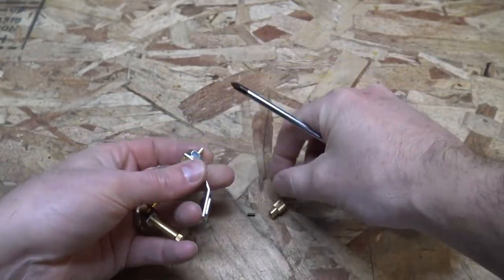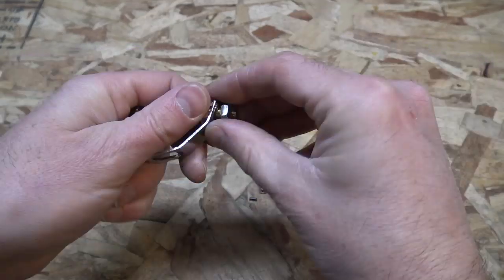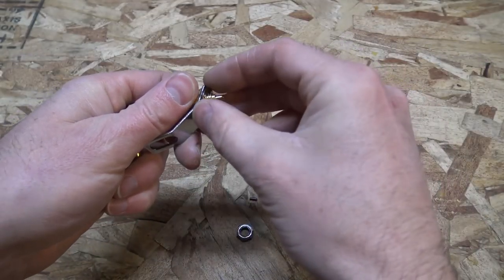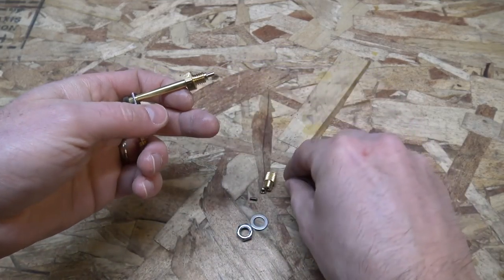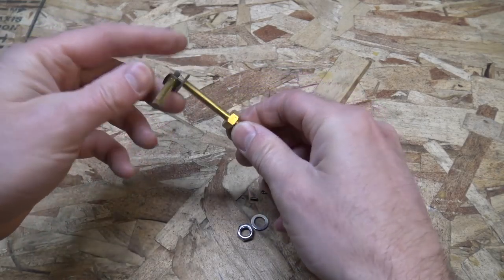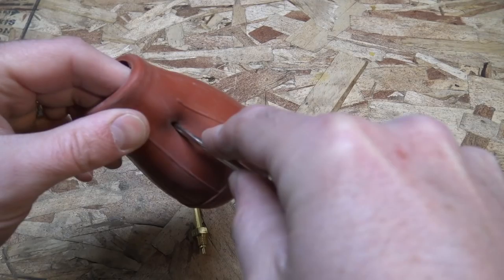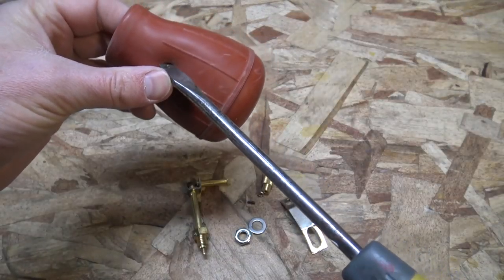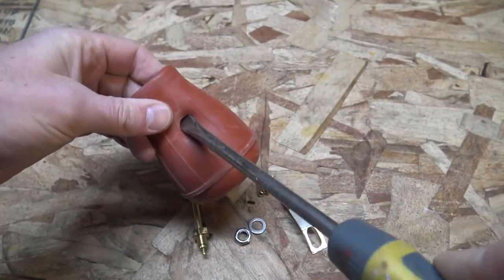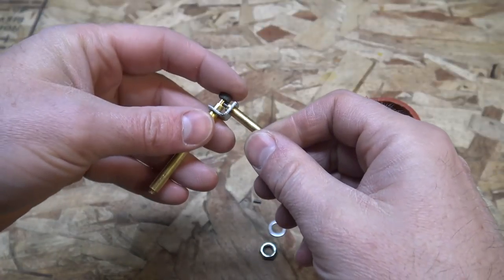We're gonna take this apart. Now that right there — that little thing — that's an extra flint. Don't lose that, you're probably gonna need it down the road. That part we can get rid of — that's how you attach it to the actual lantern but we're not using it for a lantern. Now I'm gonna take an awl and punch a little hole. Be careful not to punch a hole through your finger. It needs to be a little bit bigger so I'm just gonna use a big old screwdriver and make it large enough to fit the lighter in.